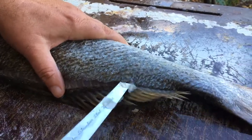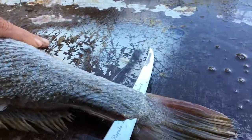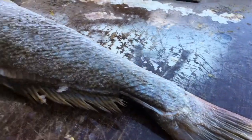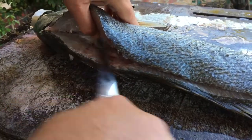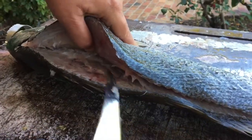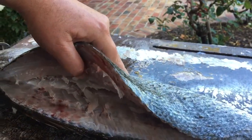And we'll come out here through the tail, like that. Now we'll just run it in here, run the knife in here, nice and flush. And in here nice and flush.